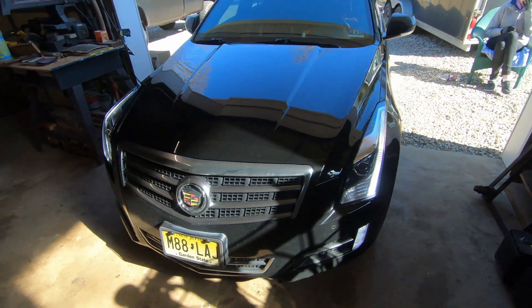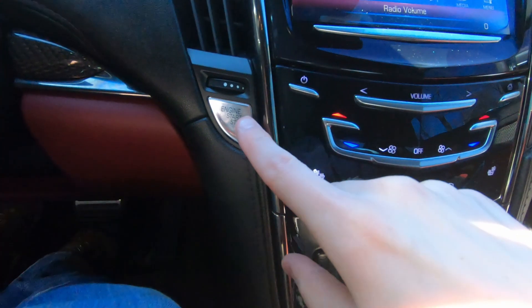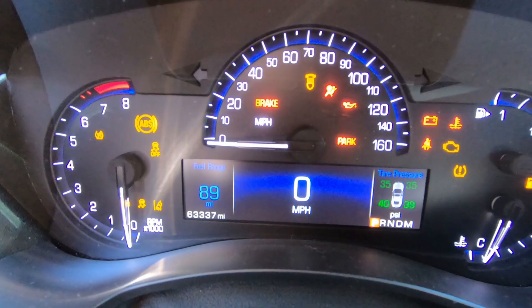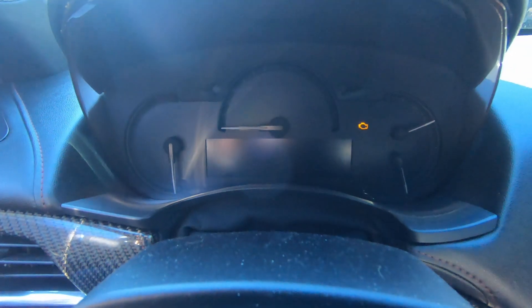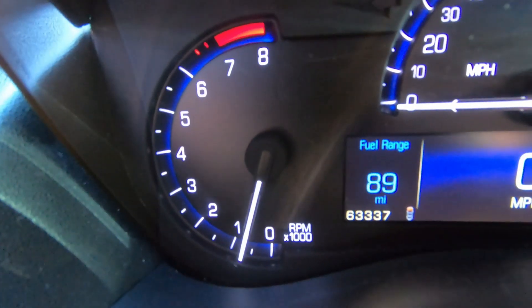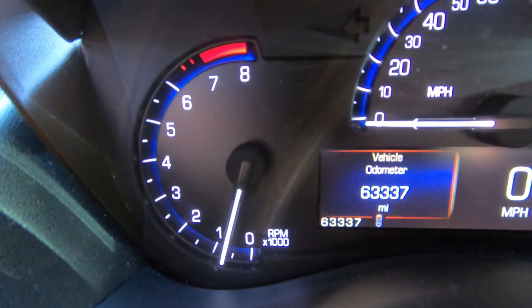There are two ways this can be reset. The first is without any feet on the brake or gas, hold the engine start-stop button until the dash lights up. Next you want to quickly press the gas pedal three times in a row. Put your foot on the brake and then start the car. Now if you go back into your dash settings, the oil life should be at a hundred percent.